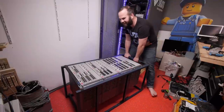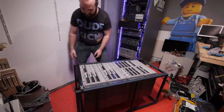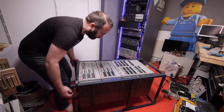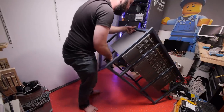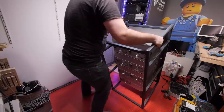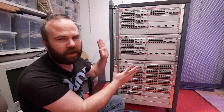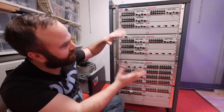Wow, this is super heavy. Let's see if I can lift it — I think it's 12 kilos per switch plus the weight of the rack. That's a lot of network ports. I'm super happy how this turned out — it looks just amazing.